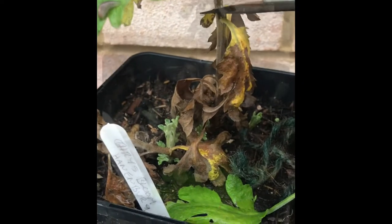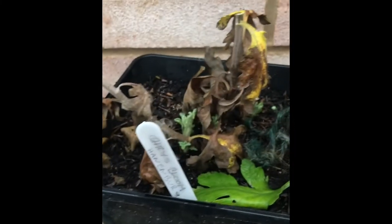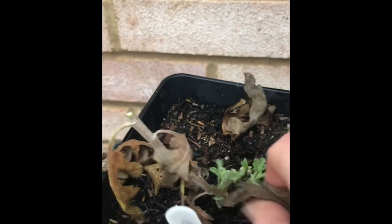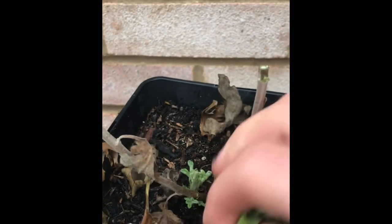Then all I tend to do is cut to a slightly outward-facing bud, about three inches above ground level — roughly like so. This gives you a little bit of structure still. Then you just want to make sure you strip off all outstanding leaves and clean off any leaves that are within the pot.